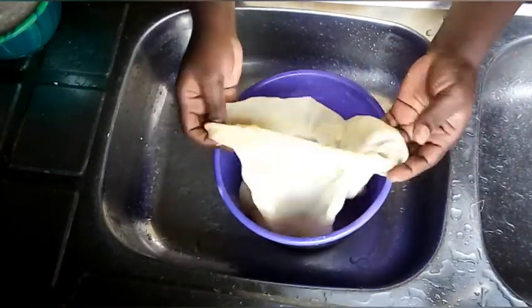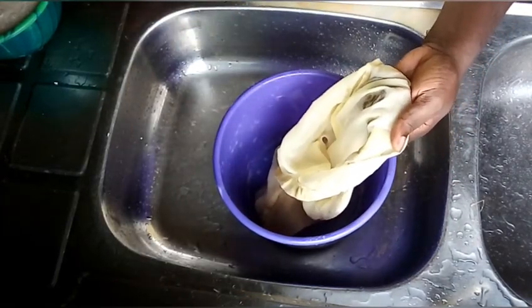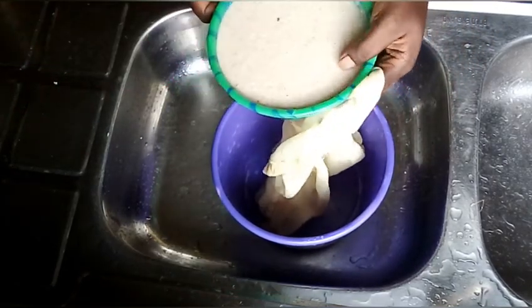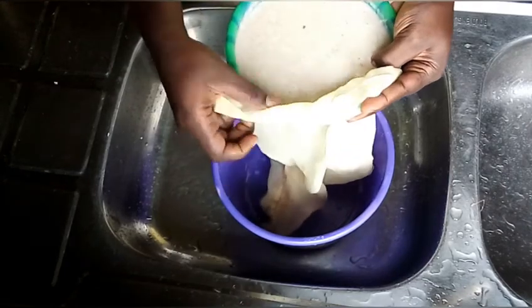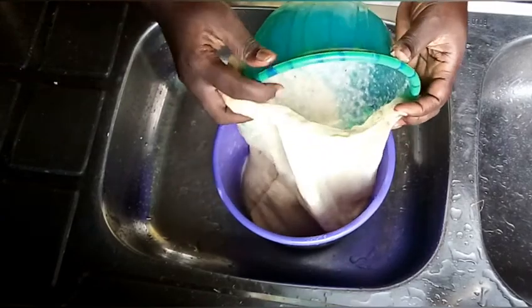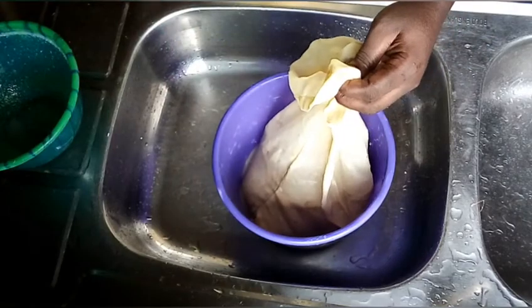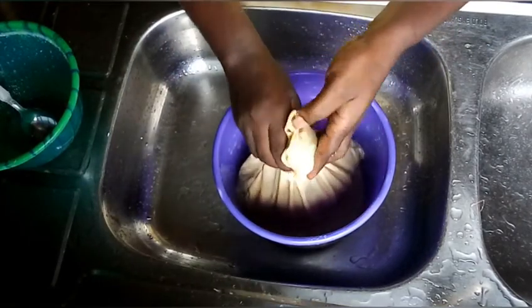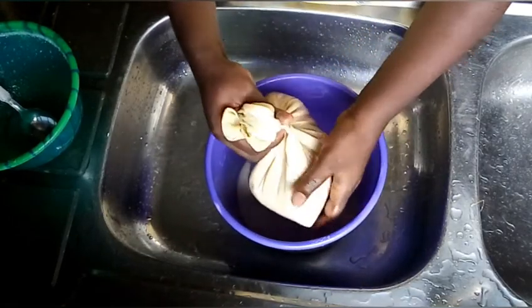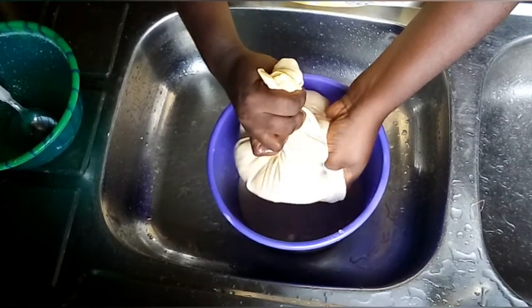Make sure that you have washed your sieving cloth, or your sieve, whatever you are going to use to sieve it. And then wash your bowl very well.